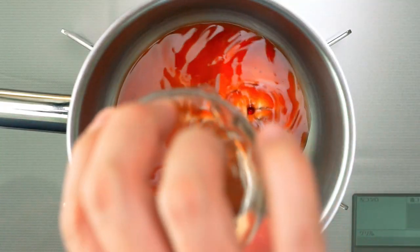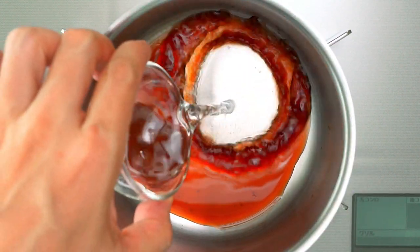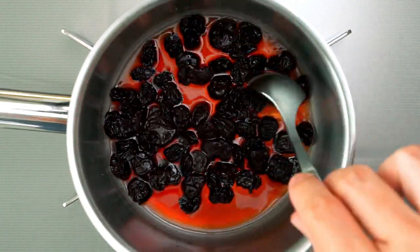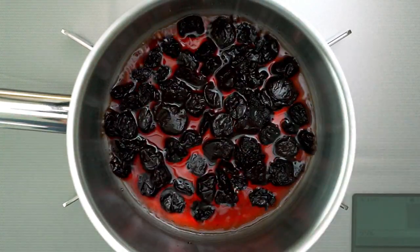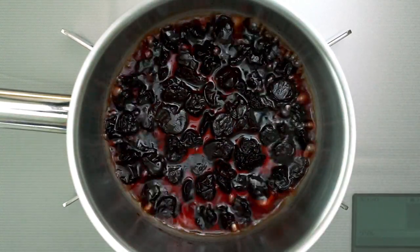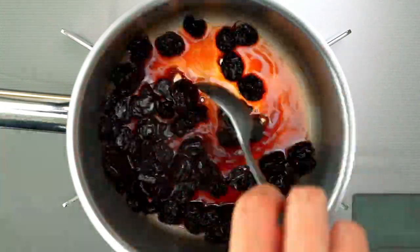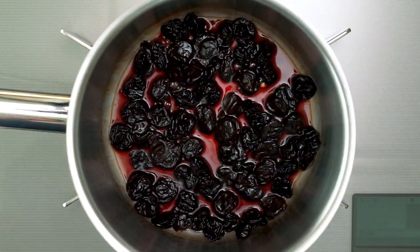Now we're going to rehydrate the cherries by adding the liqueur, water, and dried cherries to a pot and bringing the mixture to a boil. Be sure to keep the cherries submerged in the liquid. When it no longer smells like alcohol, turn off the heat and let the cherries cool in the liquid while you prepare the other ingredients.